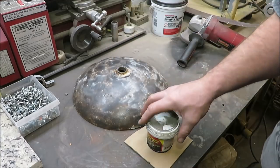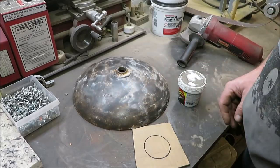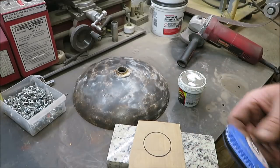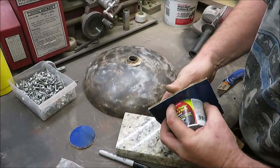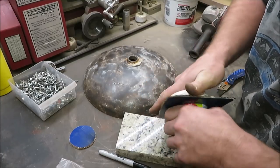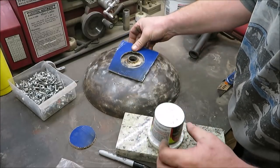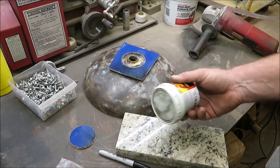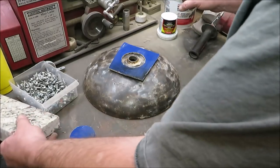We'll get the plasma cutter out and cut it — this is probably going to be really close to the size hole we need. I got it the size I need it. Just twist it on there a little bit to get a nice good circle. We'll take it off and lay it down on top to trace it out. If we have to do a little adjustment to make sure it fits nice and snug, that's what we'll do — but it looks pretty good so far.